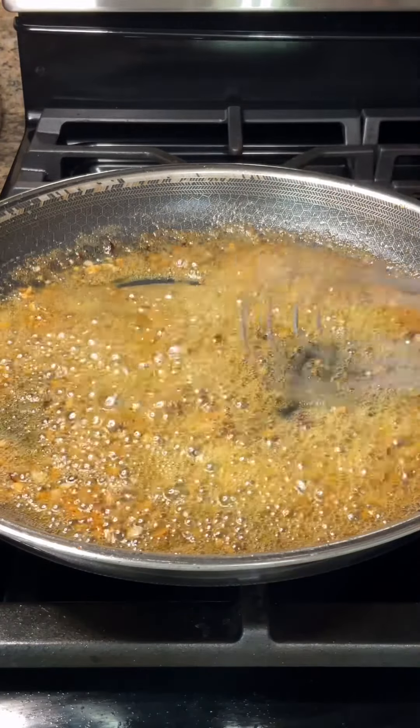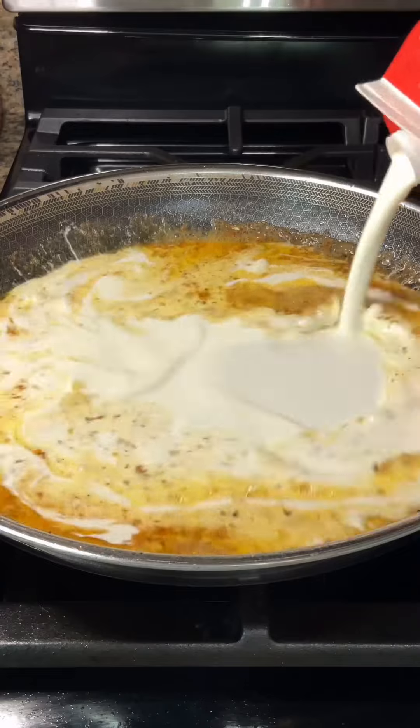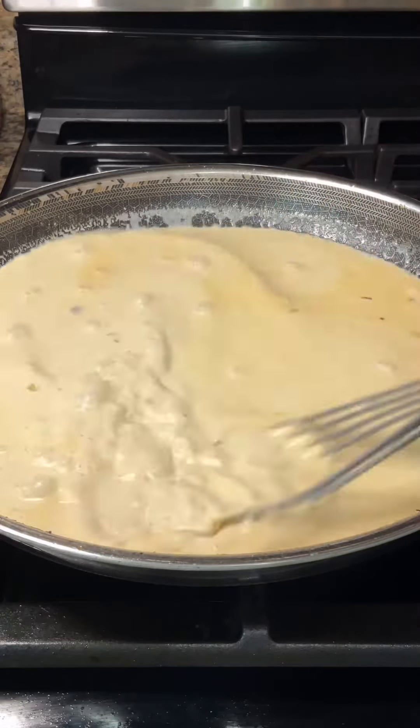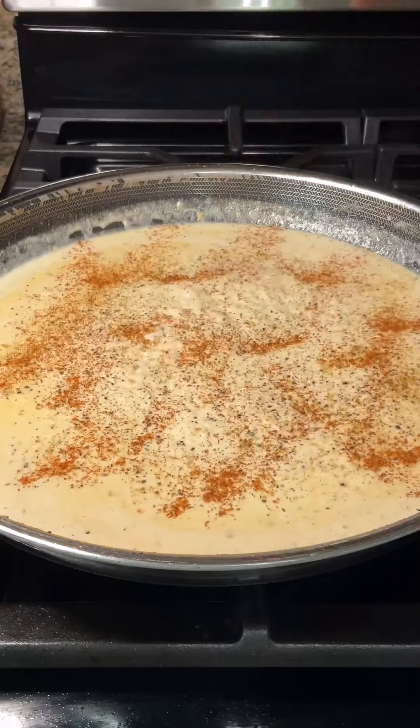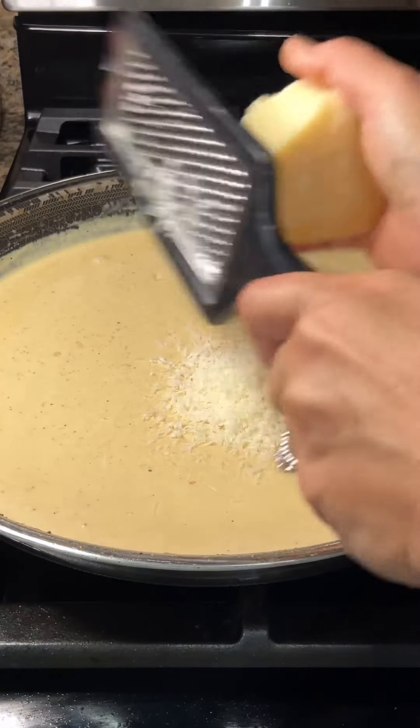Stir in a pint of heavy cream and stir that continuously over medium heat until it starts to thicken up. Add in more seasonings and four ounces of freshly grated parmesan cheese.